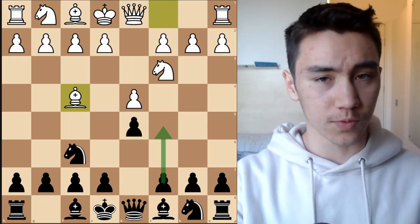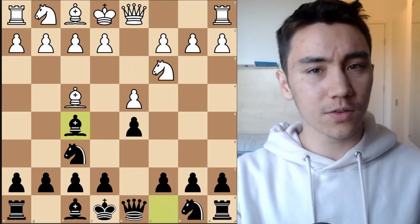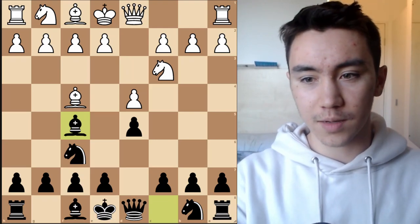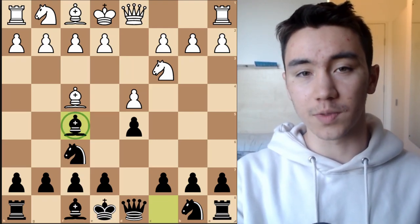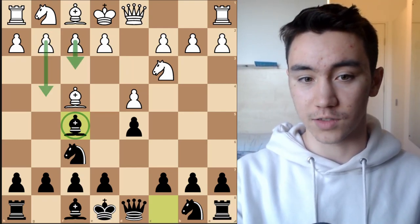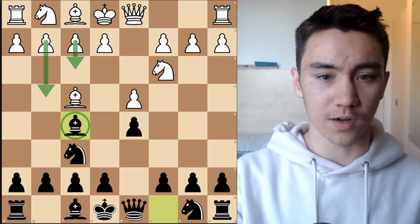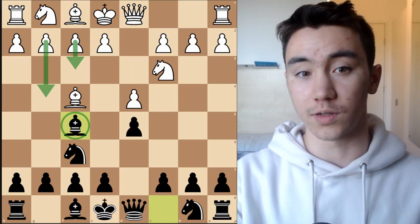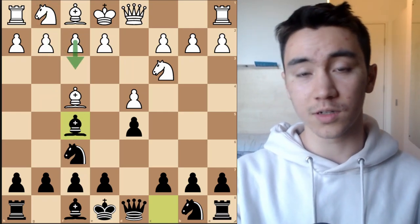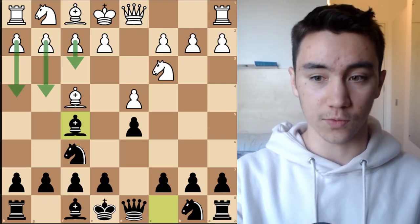The first move that's really worth checking, and one that's very natural, is bishop f5. Objectively, there's honestly nothing wrong with this move. However, what I don't really like about it is that this bishop can be a bit of a target for white's pawns later on, where they can start avalanching down the board with f3, g4. Unlike a normal London system where a knight would be on f3, because there's no knight on f3, a pawn can come to that square and allow white to do more aggressive things like f3, g4, h4.